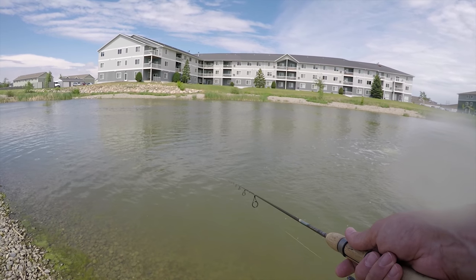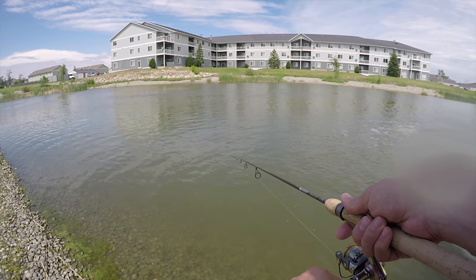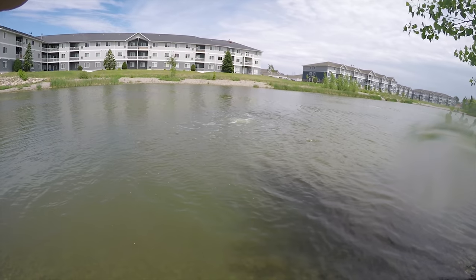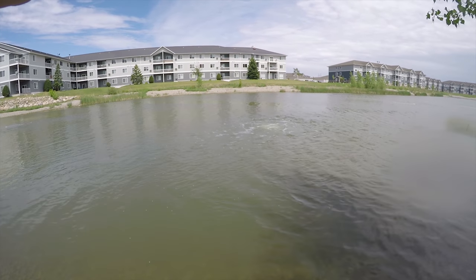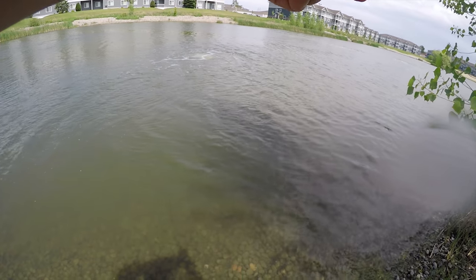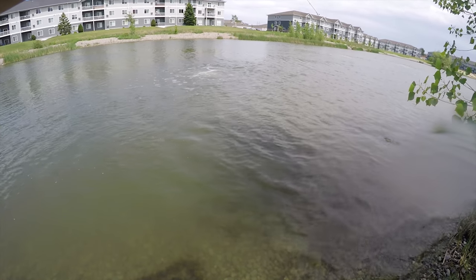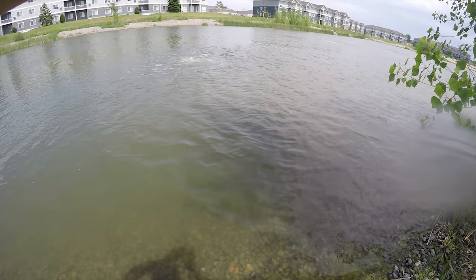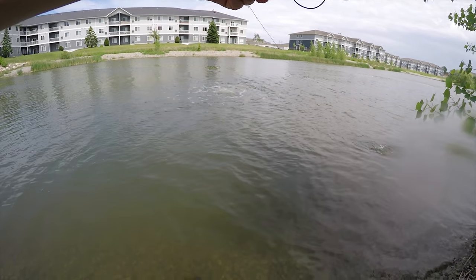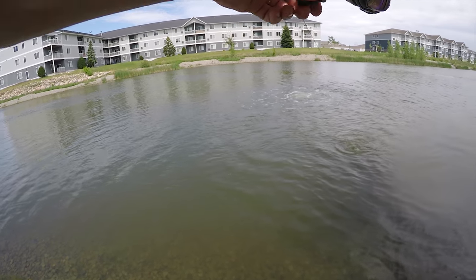I got another bite! Oh yeah, I got him. Yeah, this is a good one. He's really running. I think there's something in here other than carp too, because I had something chase my bread. Oh yeah, this is a better one — he's pulling drag. It's so fun on the ultralight. I mean, not as far as carp standards go, but for this pond, yeah.